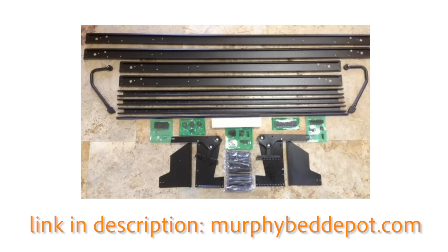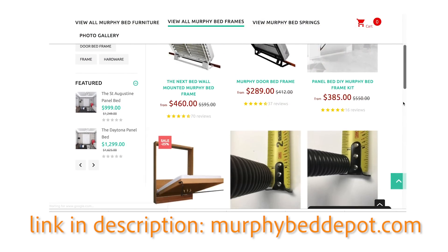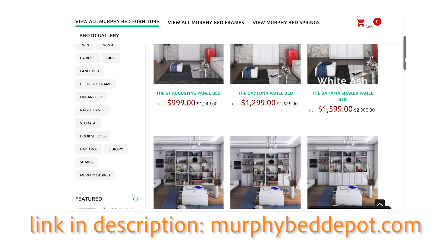When it came time to choosing an actual Murphy bed kit, there are so many choices out there. I decided to go with one from murphybeddepot.com. They have a huge selection of Murphy bed kits and ready-made Murphy beds as well, so they're worth checking out if you're thinking about a Murphy bed.